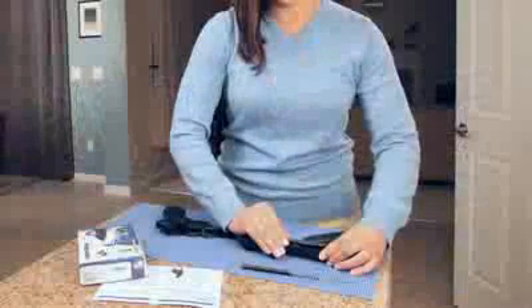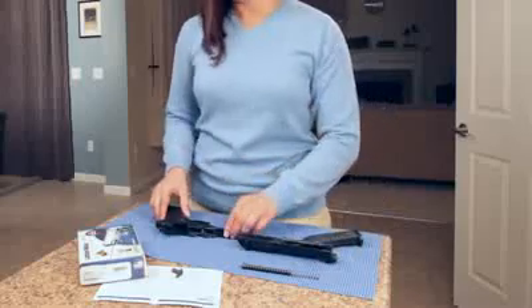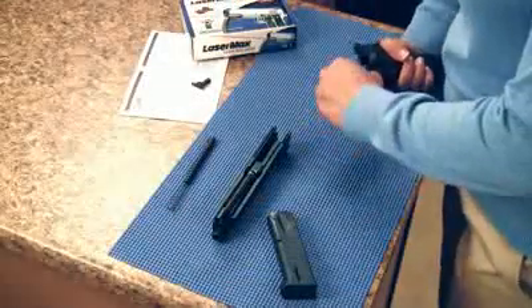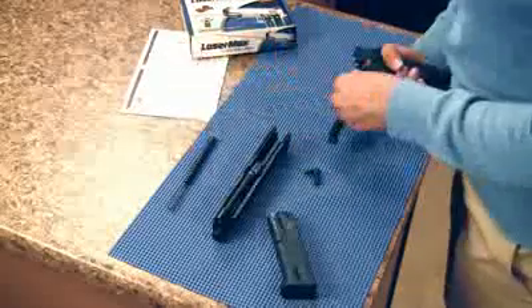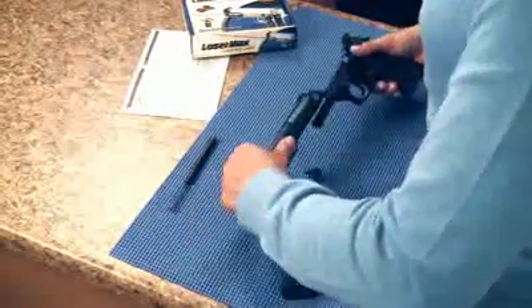Hold the pistol frame and with your forefinger, depress the disassembly latch release button. With your free hand, remove the factory takedown lever and place the LaserMax takedown lever. Rotate it clockwise until it stops against the release button. Make sure the disassembly latch is under the end of the release button.